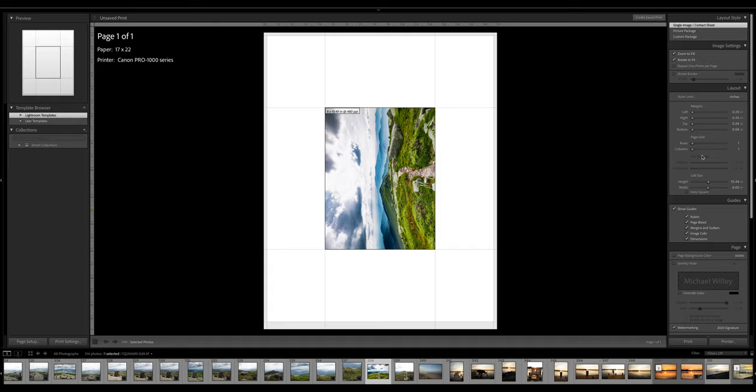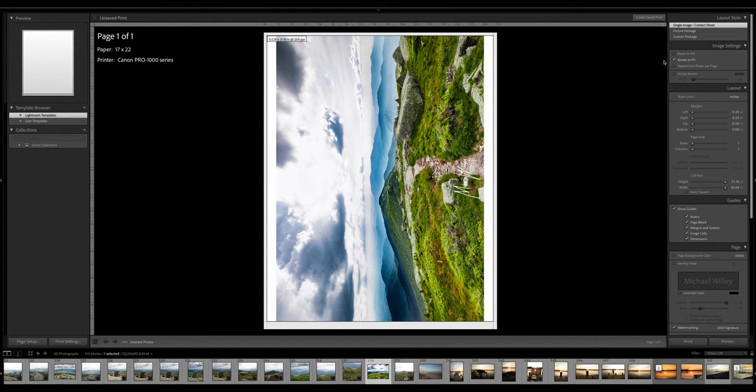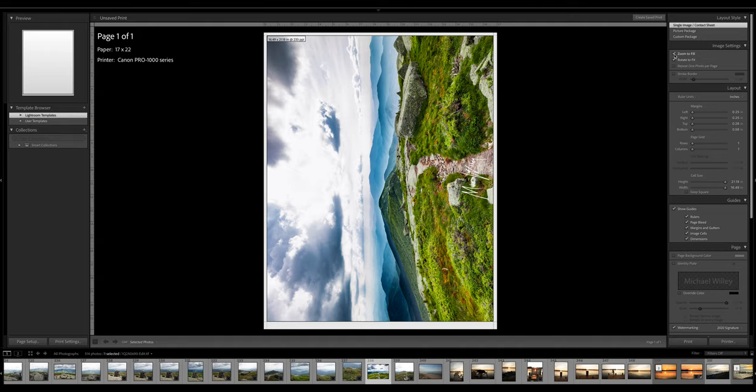Over here on the right side, this is so simple. First thing — the photo is only taking up a little bit of the paper, and that's because of the cell size. So for the cell size here, we want to go 17 by 22 — that's the maximum we can do. The paper is 17 by 22, but the cell size for a 17 by 22 photo after you allow for the margins is right here. Now, zoom to fill — what that does is if the aspect ratio of the photo doesn't match the paper's aspect ratio, you can zoom to fill. It's going to crop in just a little bit, and I'm OK with that in this case.